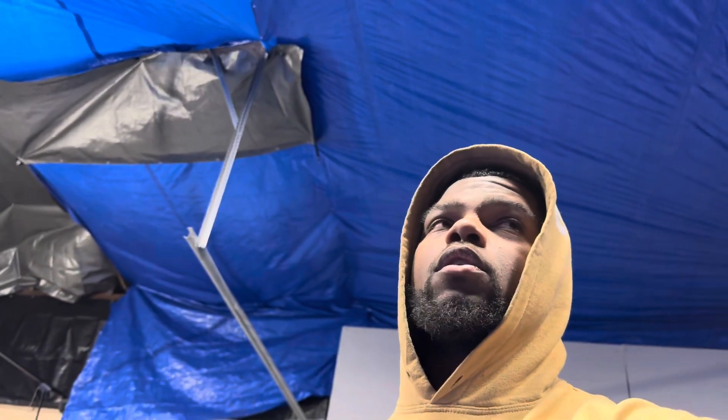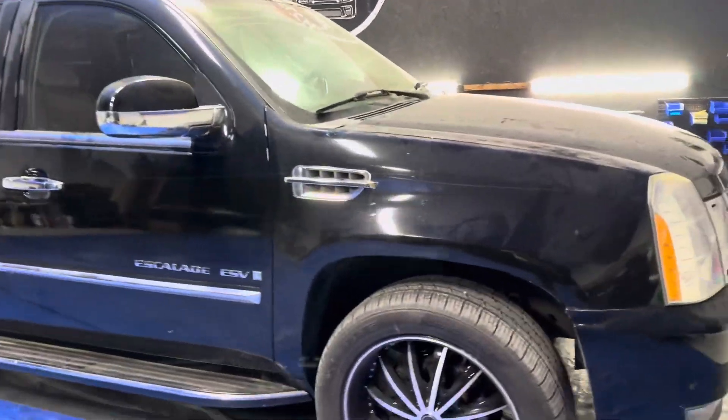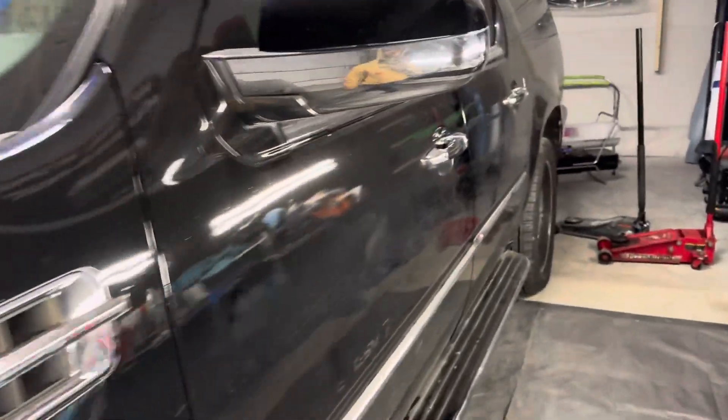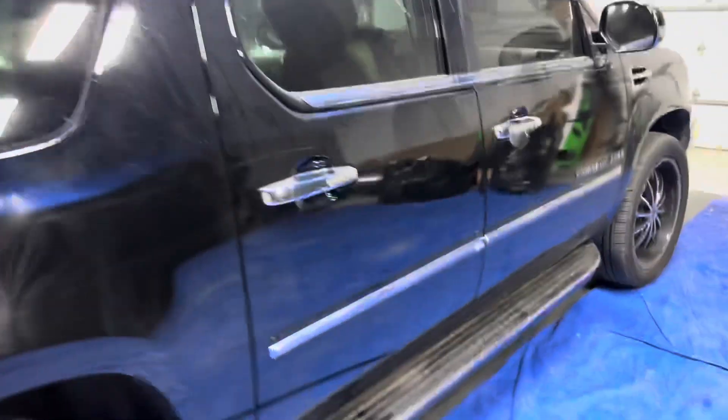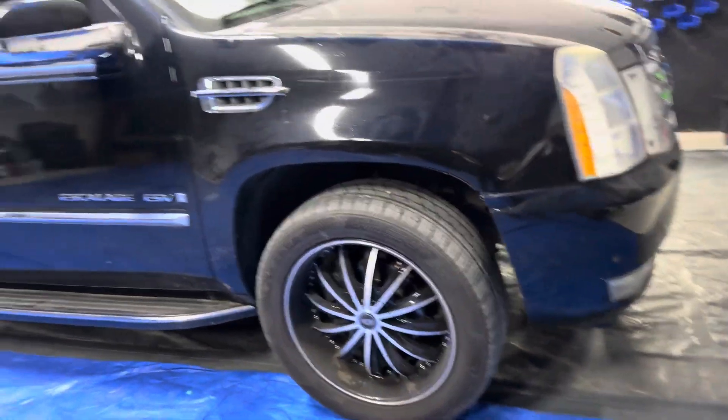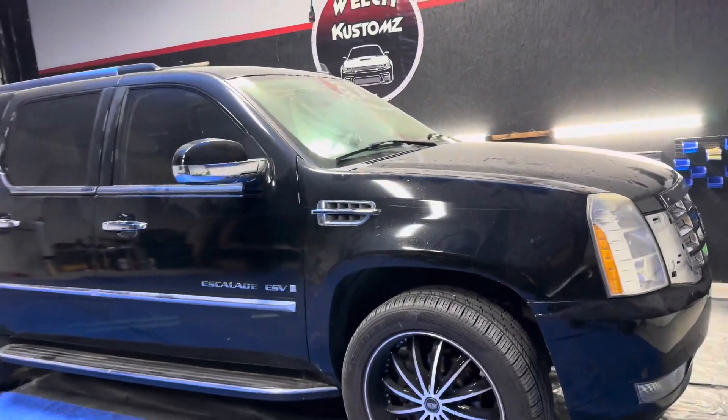This is for a wrap, man. I'm finna show y'all the color. I don't know, because that chrome has got to be laid perfectly. All the chrome on here — chrome on the sides — is gonna be trimmed up in black, and then the body of the car is gonna be gold with a gloss black hood and top.